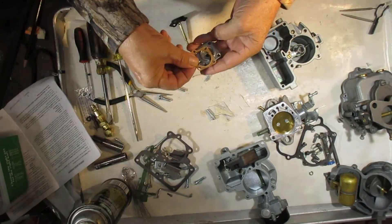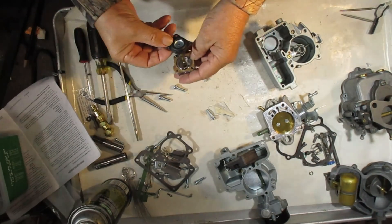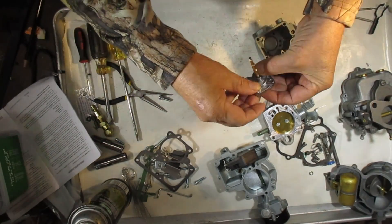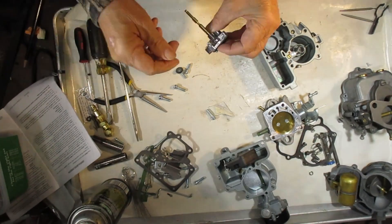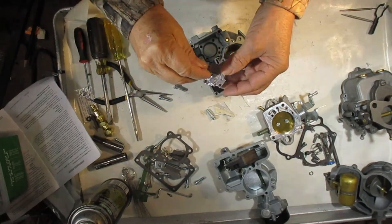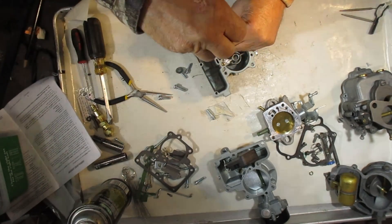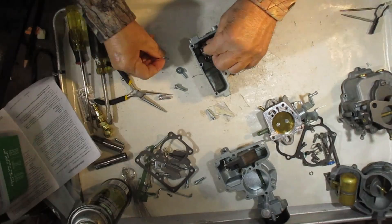By the way, this one has a gasket on it — our accelerator pump diaphragms do not need a gasket; the diaphragm itself acts as the gasket. Originally they put gaskets on, but I have a feeling this is a Chinese knockoff, which we don't sell — I'm just using it for show-and-tell. We've found they're not terrific carburetors depending on which ones they are.